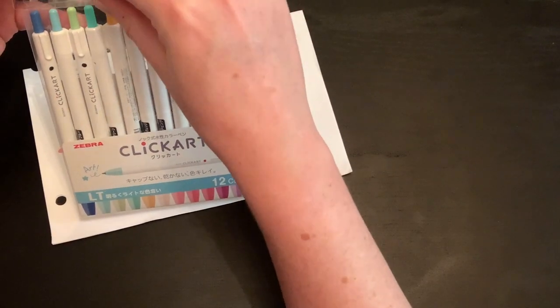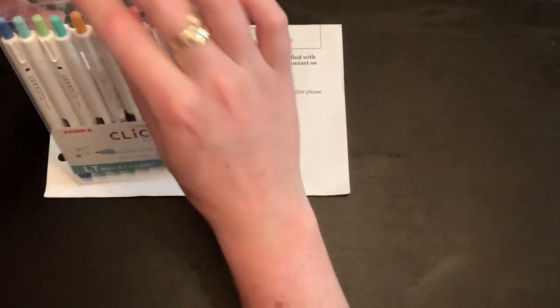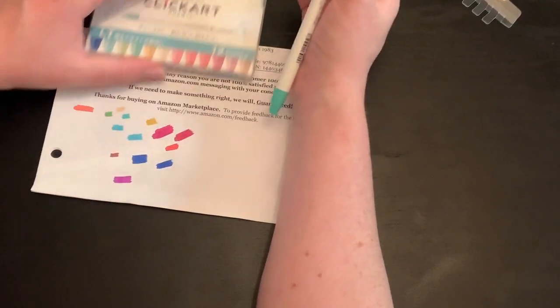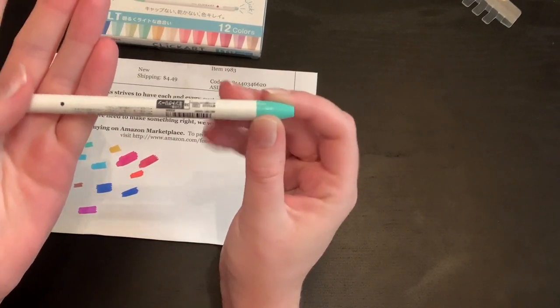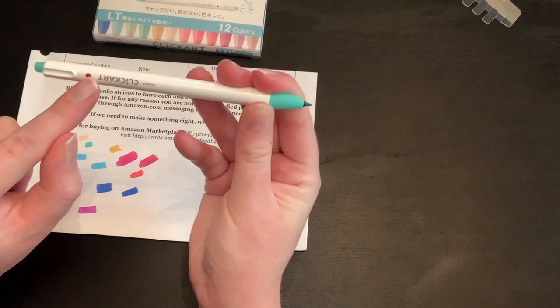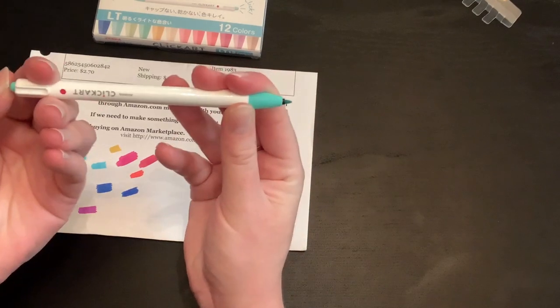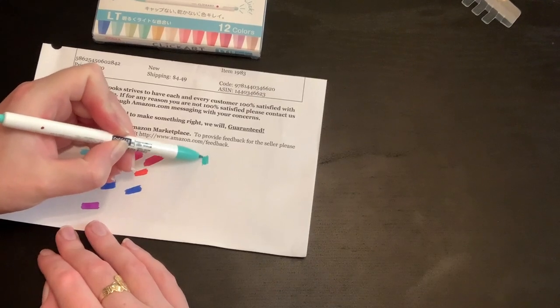They come in nice packaging with a little covering that holds them in place — it just slips down, which is nice. The marker itself has a click mechanism: when it's closed it's dark, and when it's open there's a little red dot, which is really cool because then you know if your marker is open or not.